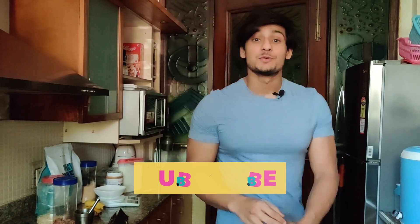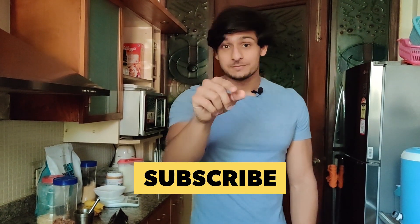Hey guys, welcome to today's video. Before we start, I just want to thank all the people in the channel who subscribed. We just hit 35k subscribers — 35,000 subscribers! Fizzbump guys, virtual fizzbump! Hit that subscribe button down below if you are a new viewer, so that we stay connected and you don't miss any of my new uploads.